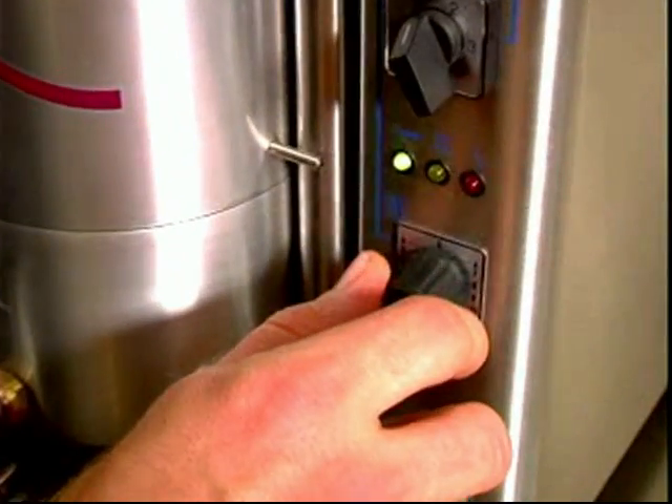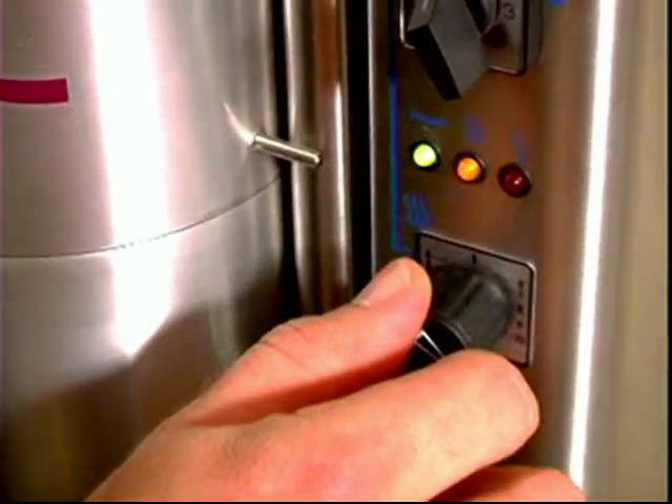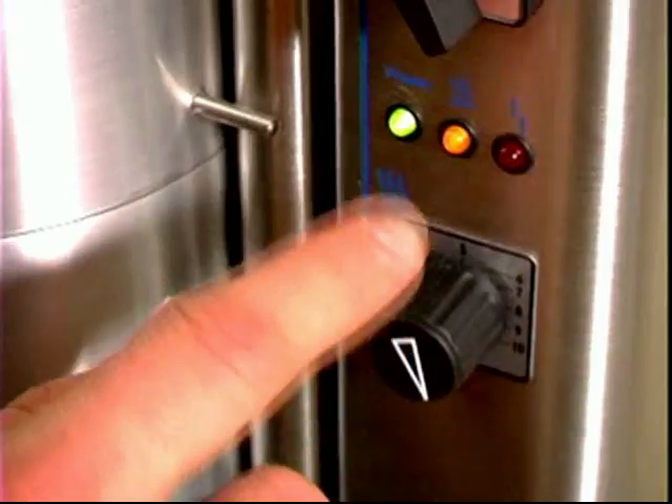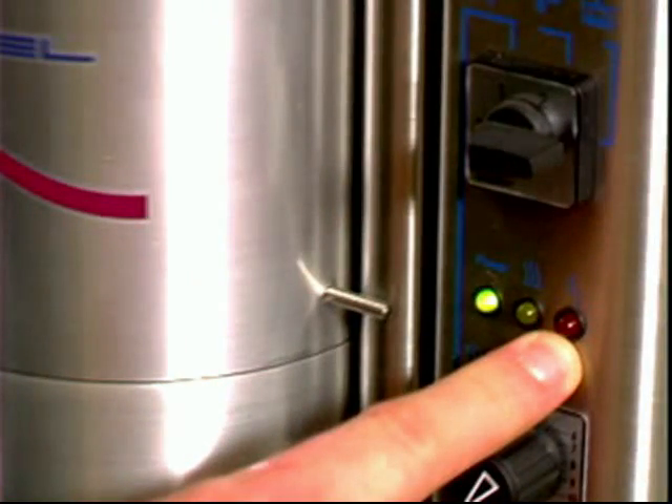The yellow light comes on during the melting process. It automatically turns itself off after the completion of the casting. The red light indicates an error on the machine.